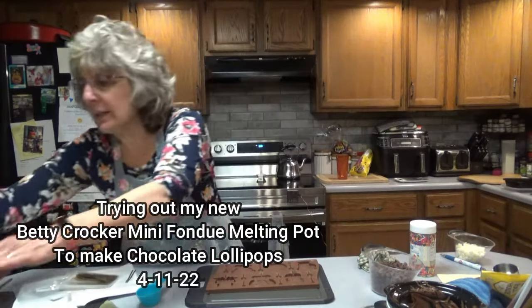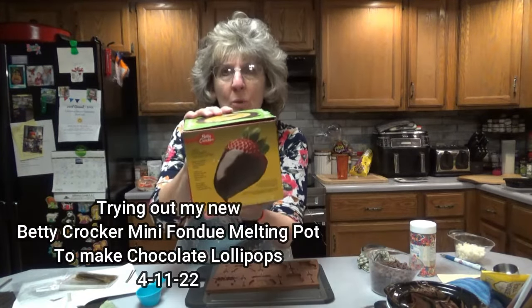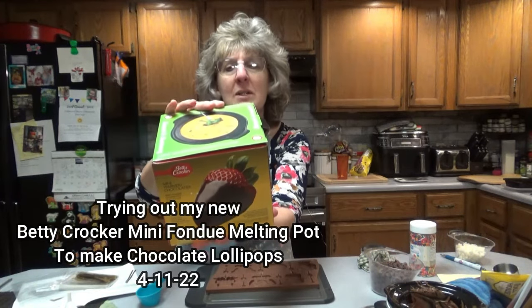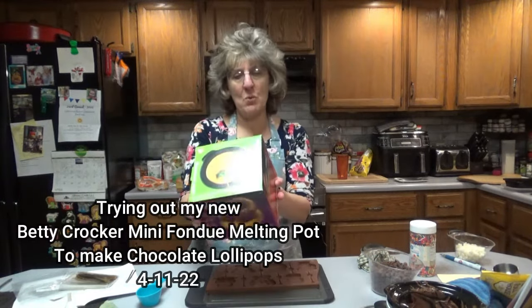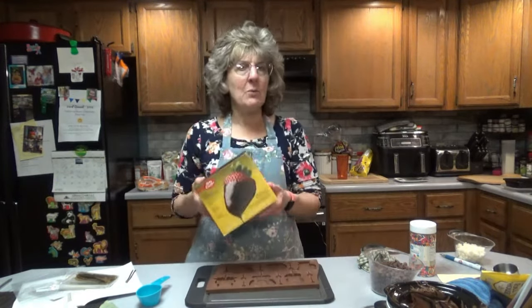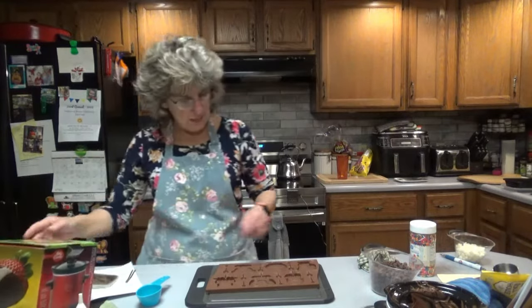Look what I bought — a Betty Crocker Mini Warmer Chocolatier. Actually you can use it for cheeses, whatever you want to do with it, dip some strawberries in it. But tonight we're going to melt some milk chocolate chips and make some little lollipops.